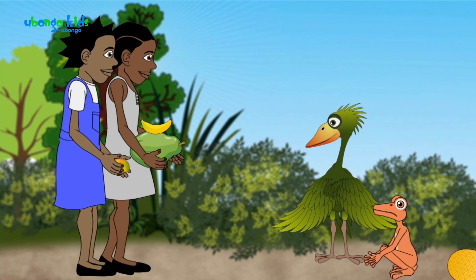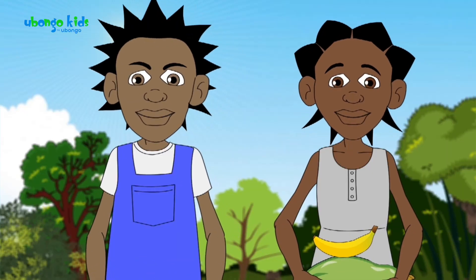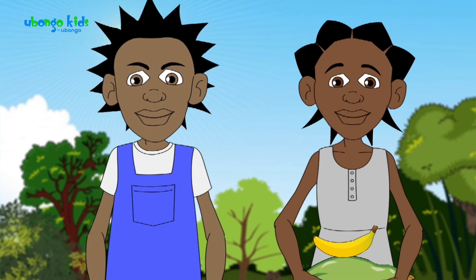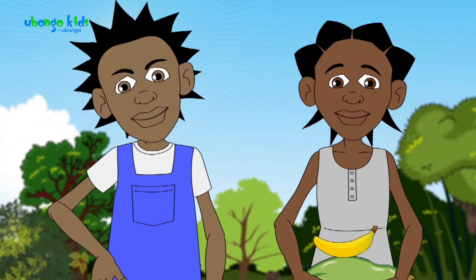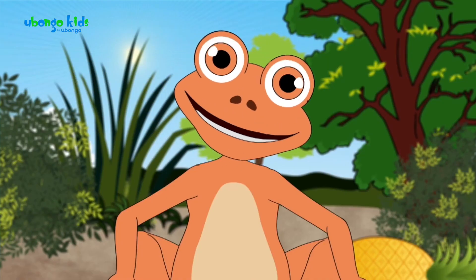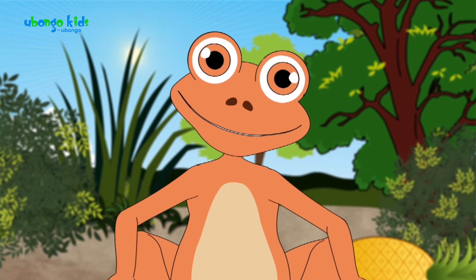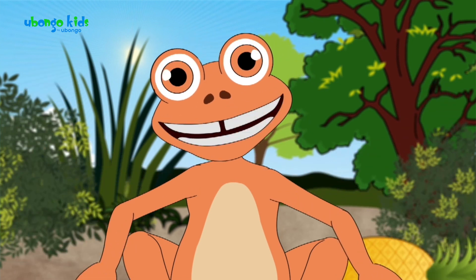Bigger pieces on the bottom and smaller pieces on the top. What does 'proper' mean? It means to do something correctly, in the right way. Haven't you learned about proper fractions?